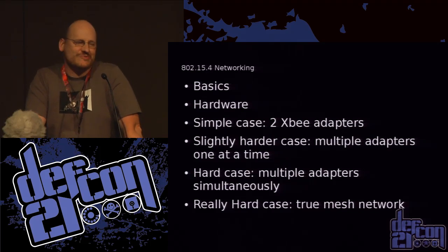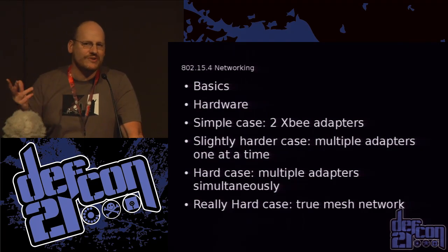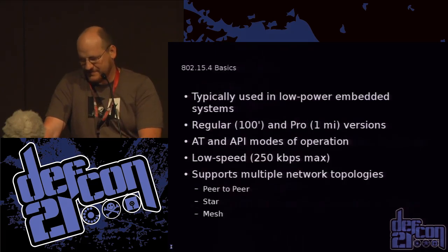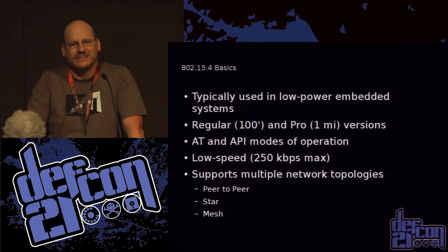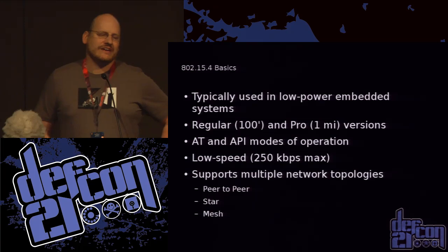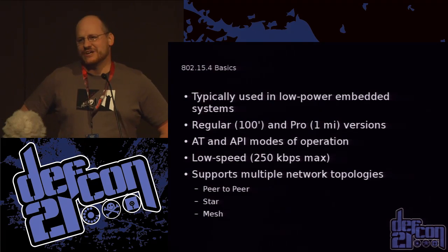It's also sometimes called XB networking. You might hear about ZigBee networking, which technically is built on top of XB. These XB adapters are typically found in industrial settings with low-power embedded devices. They come in two flavors: the basic ones with a range of 1 to 300 feet depending on the situation, and the pro adapters which have a range of up to a mile.